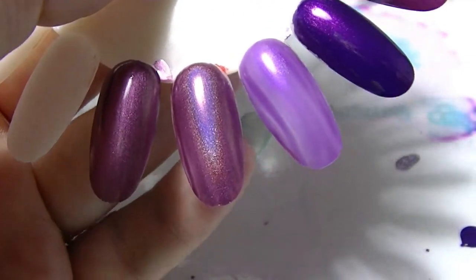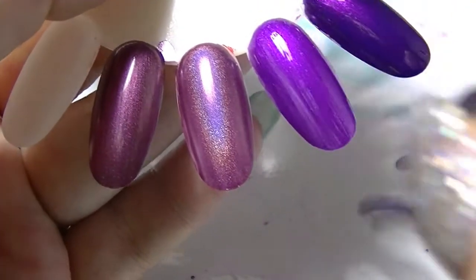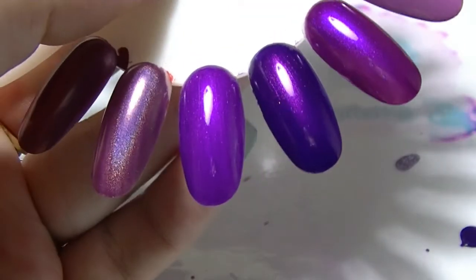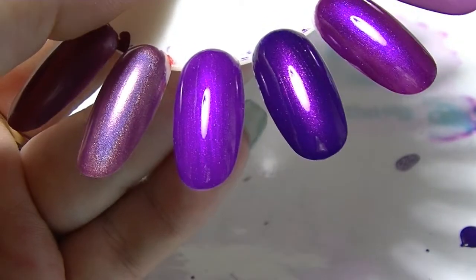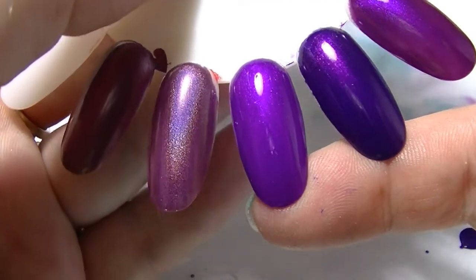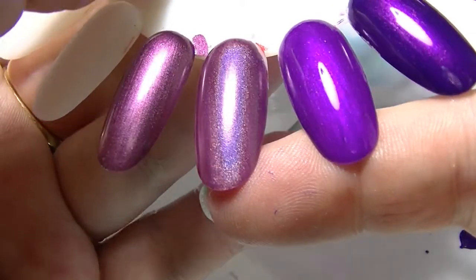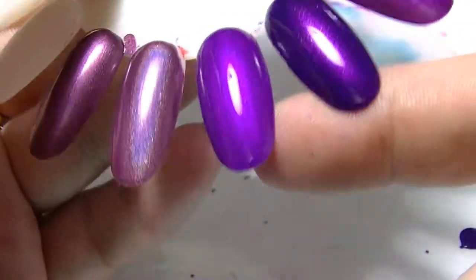And the BYS High Impact Purple — I thought it was really funny that it's a bit sheer on the first coat, because how is that high impact? I have to put three coats on. So it is a lighter version of the Ultra 3 Orchid — they're actually very similar in terms of shimmer and stuff, but the base of the BYS one is quite a bit lighter. So these three again — they don't look the same, they look completely different.